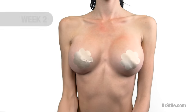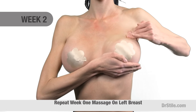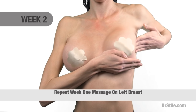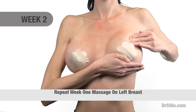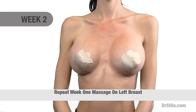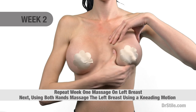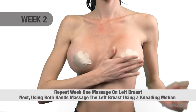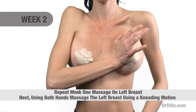At week two, or 14 days following your procedure, the previous technique is repeated, once again using your right hand to support your left breast. You'll massage the upper pole of your breast starting at the mid chest in a deep circular fashion proceeding to the outer part of your breast. Next, you'll use both hands and fingers to massage the left breast using a kneading motion, firmly compressing the implant medially, laterally, upwards and downwards in the breast pocket.